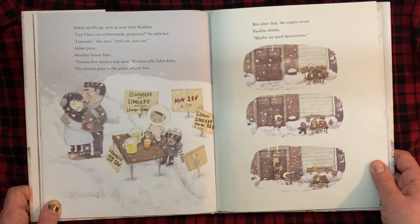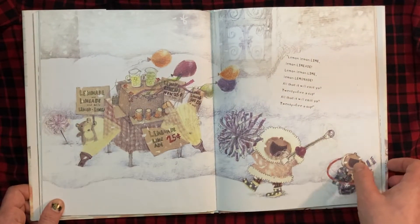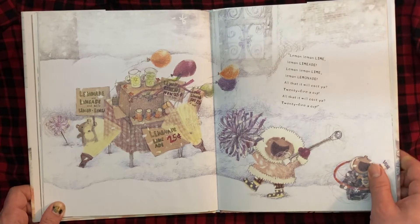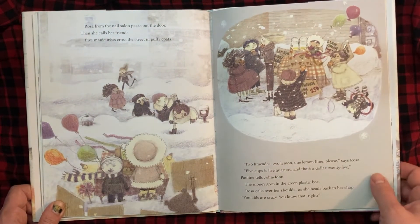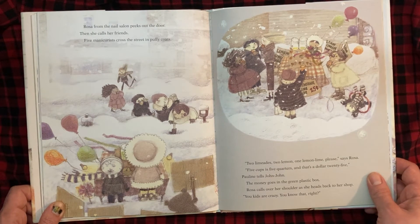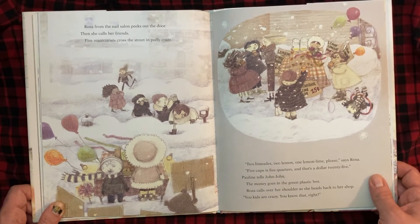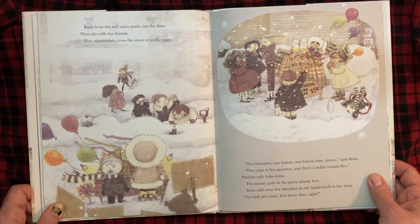But after that, the empty street. Pauline thinks, maybe we need decorations. "Lemon, lemon, lime. Lemon, limeade. Lemon, lemon, lime. Lemon, lemonade. All that it will cost you, 25 cents a cup." Rosa from the nail salon peeks out the door, then calls her friends. Five manicurists cross the street in puffy coats. "Two limeades, two lemon, one lemon lime, please," says Rosa. "Five cups is five quarters, and that's $1.25," Pauline tells John-John. The money goes in the green plastic box. Rosa calls over her shoulder as she heads back to her shop: "You kids are crazy. You know that, right?"